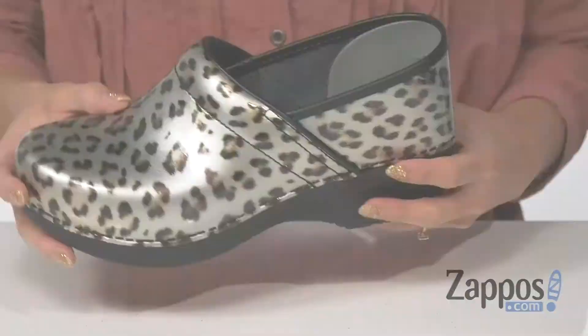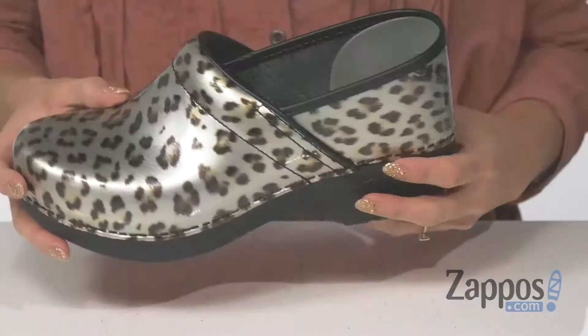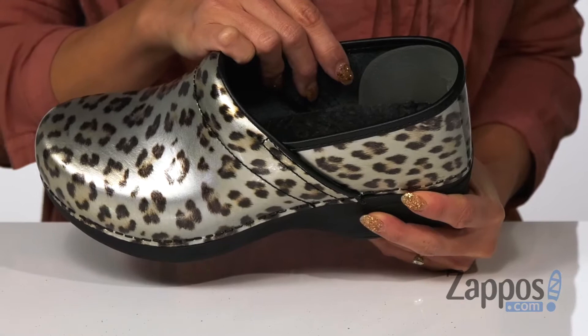The inside has a soft lining, and it also has Aegis Microbe Shield for odor and moisture control, so you'll definitely stay fresh and comfortable throughout the day.